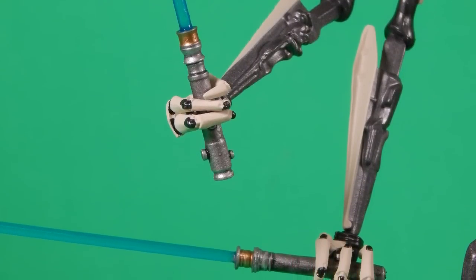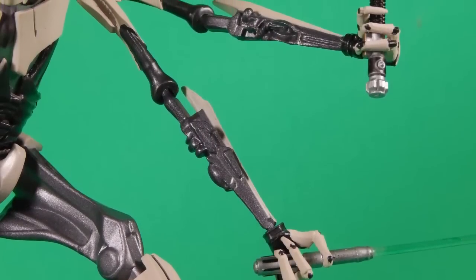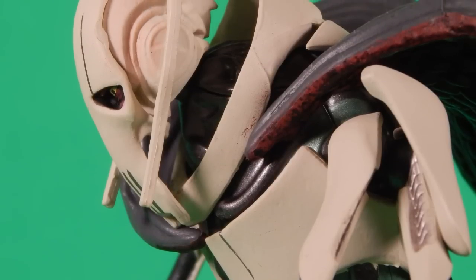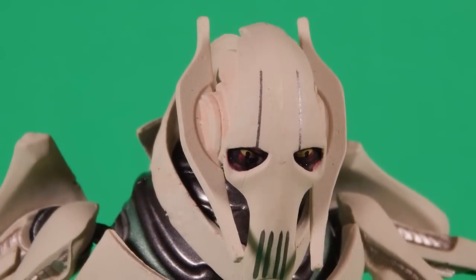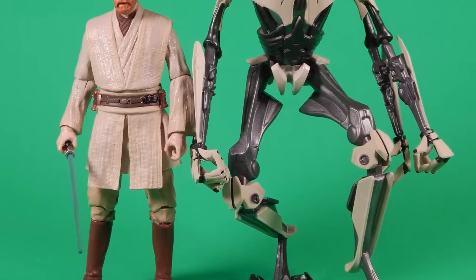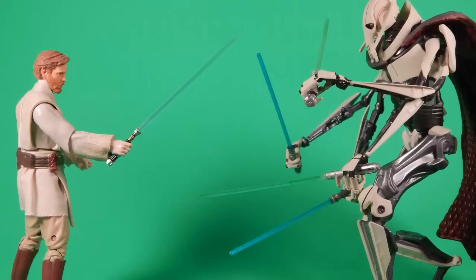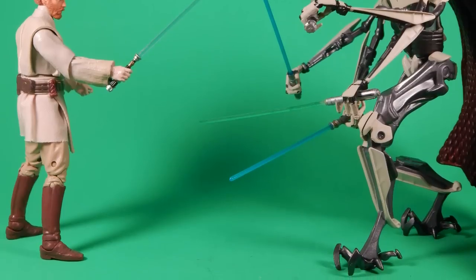Unless you're just desperate for a Grievous on your shelf right now, I can't really recommend this — don't go spending your money unless you're hardcore wanting one. Maybe in a couple days I'll warm up to it after it's been sitting on the shelf and I haven't had to wrestle with the loose joints, flopping arms that won't stay, lightsabers it can't grip, legs that can't stand straight, and a cape sticking way too far back. But I doubt it — as soon as a pre-order for another Grievous comes up, this one is so gone.